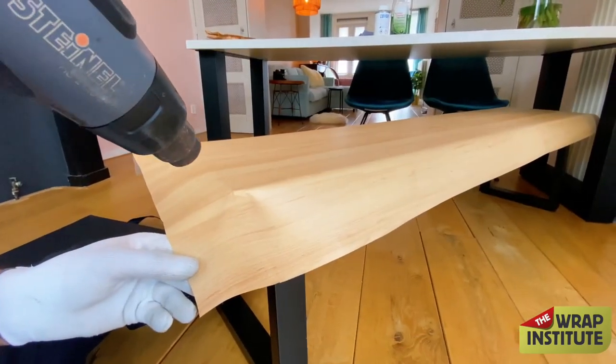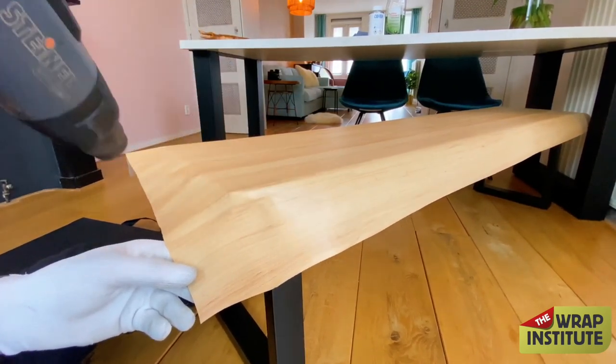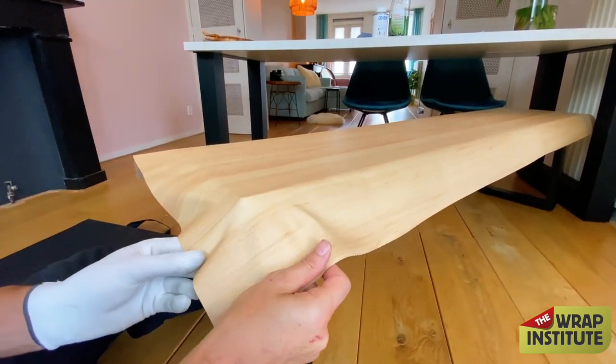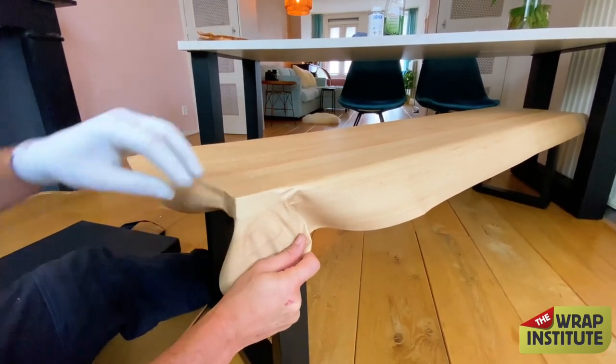Add heat and make sure the film is nice and warm — really want it thoroughly heated from top to bottom. Then stretch it out and hook the underside. Definitely wrapping these corners in one piece so it's nice and smooth.